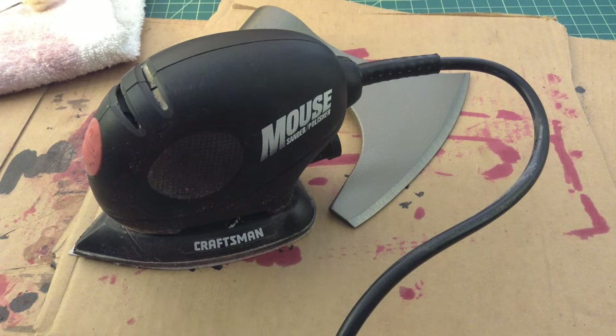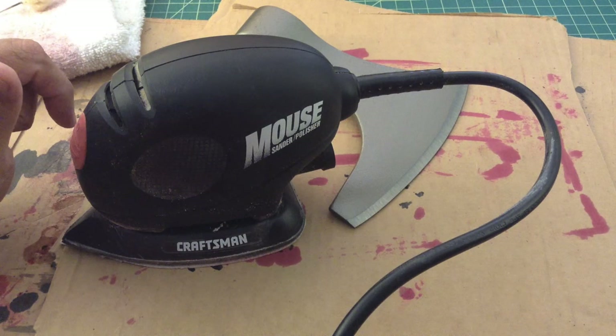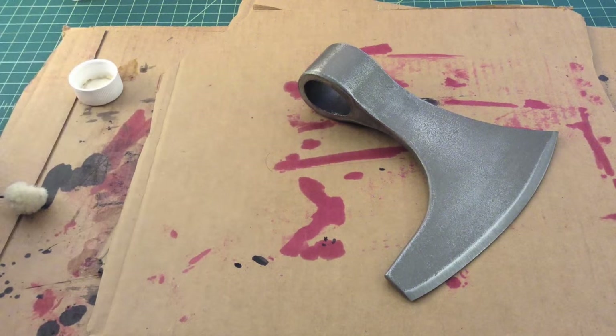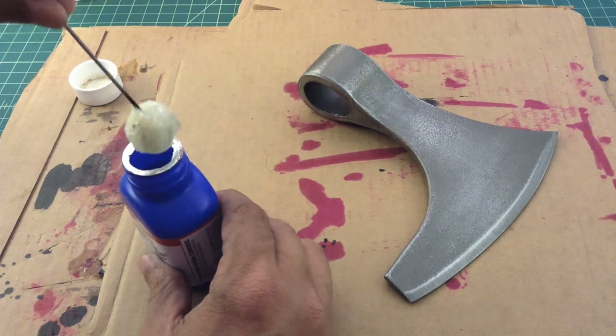All right folks, we're back. We're going to use this mouse sander polisher and we're going to sand the heck out of this blade. All right guys, we're back and we did some sanding on that and hopefully it'll work now. The best news is that we were able to get the Taiwan stamp off of the axe head. So let's go ahead and get dipping in this Birchwood Casey Perma Blue and see what we can do.